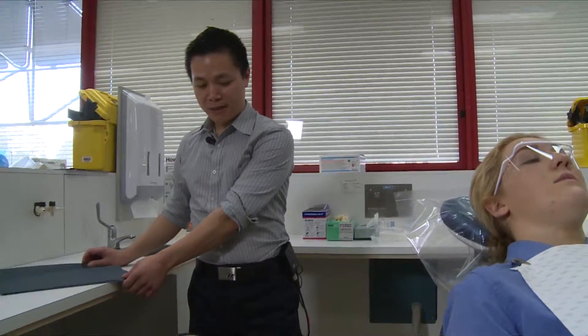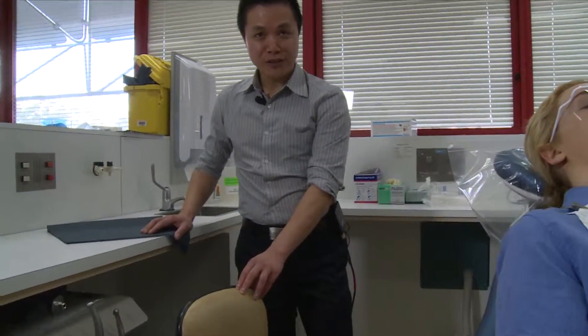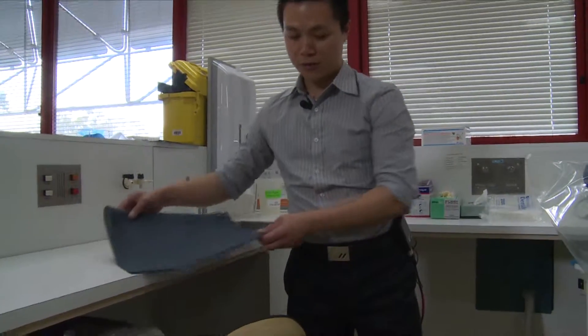Hi, my name is Chung. I will now show you how, as a clinician operator, you should sit in the operator's stool or chair. If you have a slippery covering on your stool, use a non-slip mat.